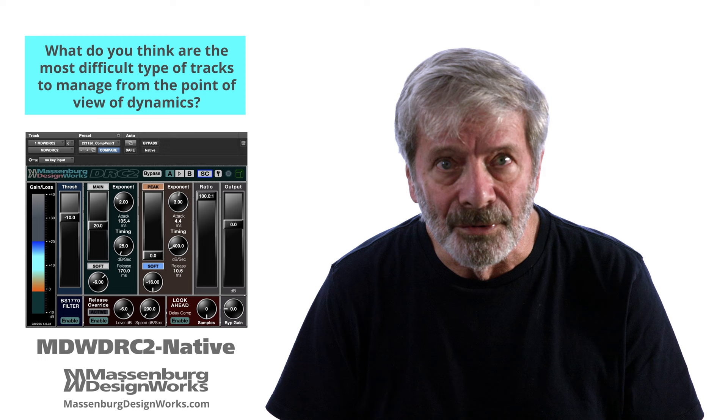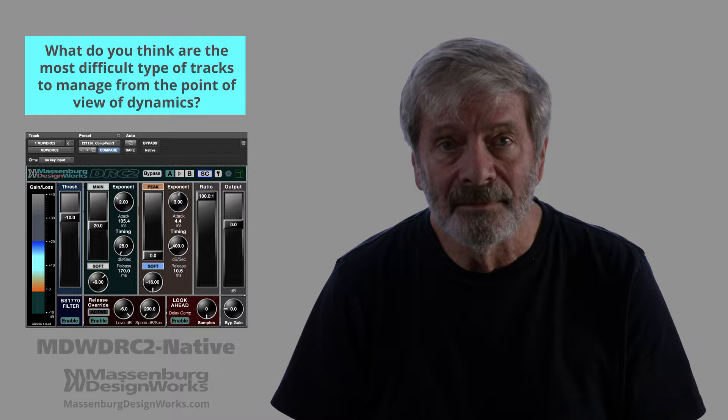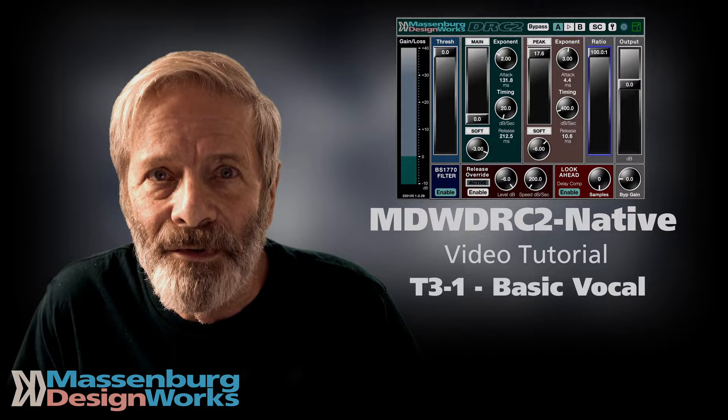We'd ask you to check out T3 basic vocals on our website to give you an idea of how to set up the DRC2 for vocals. Here's a track I did some years ago — great singer, wide dynamics.